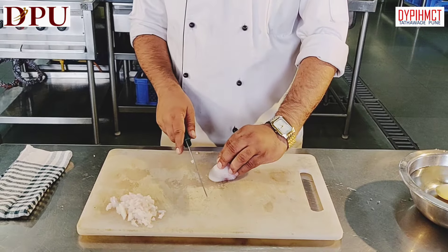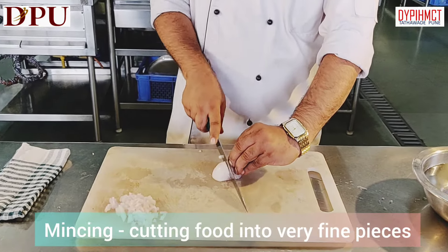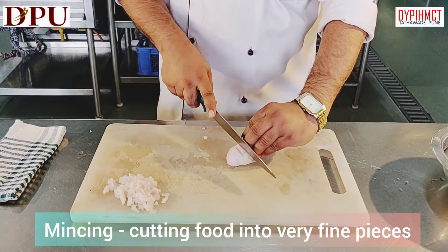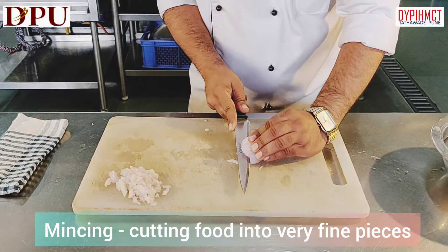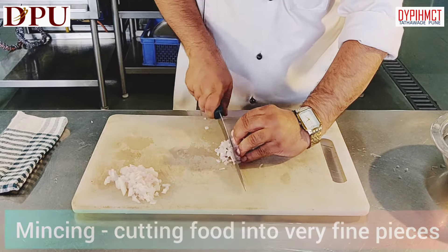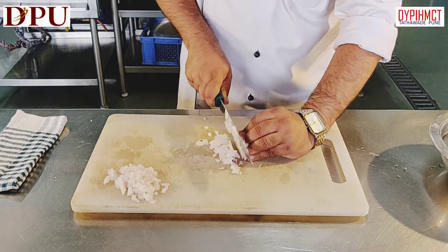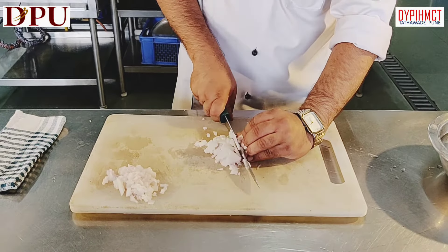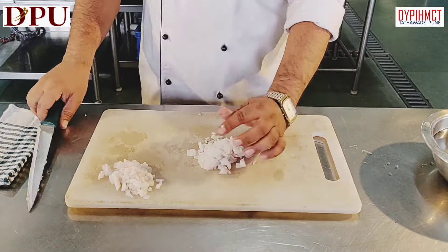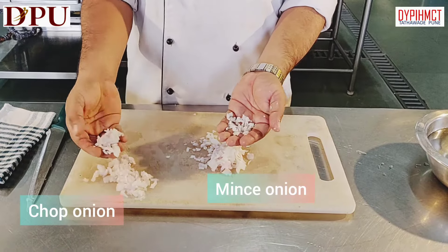With the remaining onion, we will mince onion. We have to closely slice the onion. Don't keep too much gap between cuts and go on slicing it. Mincing is cutting onion into very very fine particles. Our mincing is ready — you can see the difference between minced onion and chopped onion.